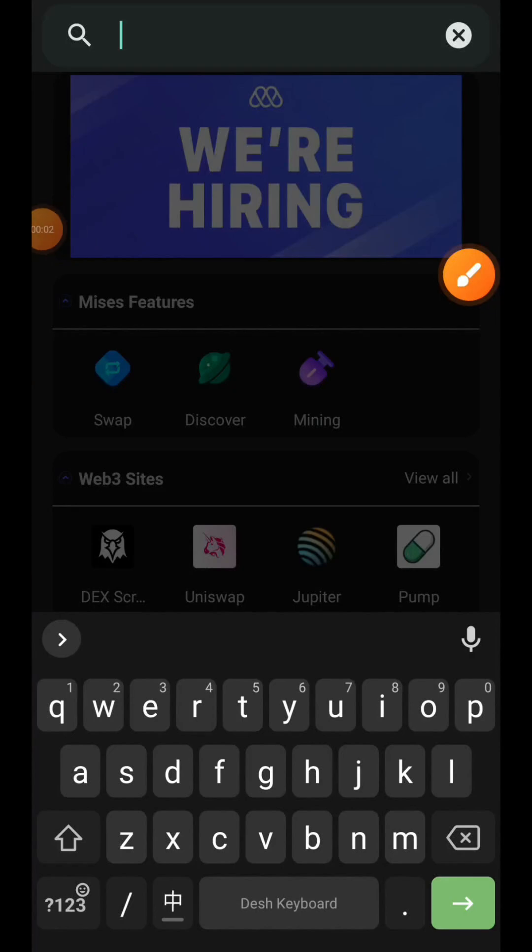Hi friends, welcome to Airdrop Spot and welcome to Hybrid incentivized testnet phase 1 tutorial.